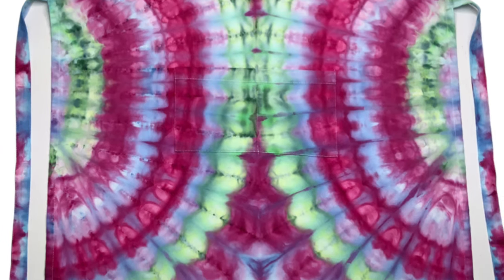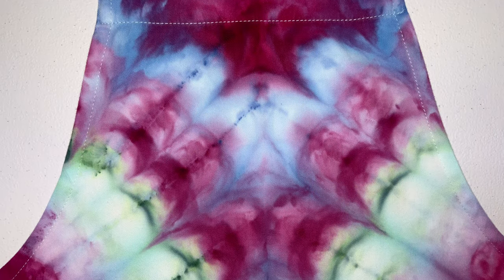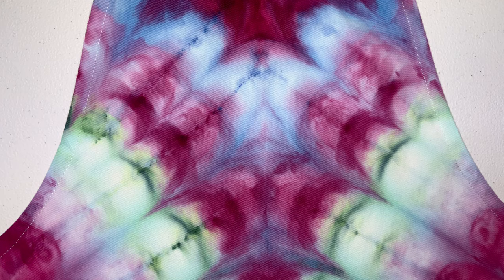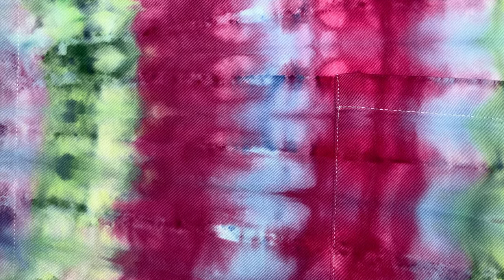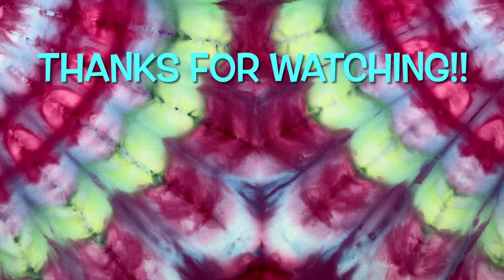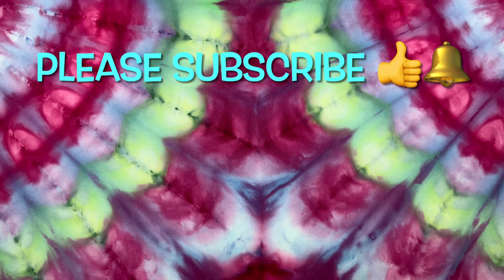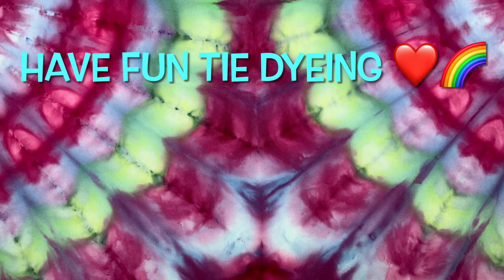I treated this like I do everything — I soaked it in the soda ash for probably like a day and then ice dyed it like I do everything else. It must be the material. This is not t-shirt material; it's 100% cotton canvas type apron material. But overall I'm really pleased with this. Please leave me some comments down below. Thank you so much for watching — please subscribe to my channel, leave a thumbs up, and click the bell and set it to all so you get notified of future uploads. Have fun tie-dying!